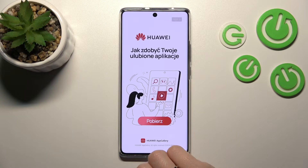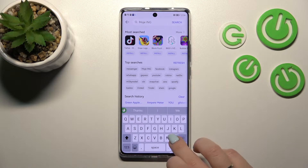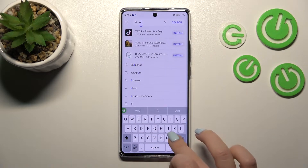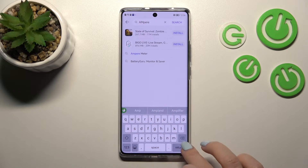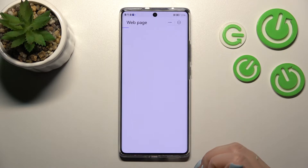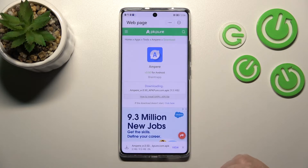First, we should get the Ampere app from AppGallery. I've just launched AppGallery, and in the search bar we should enter Ampere. Now we should select this first application, tap to get, and tap to continue.